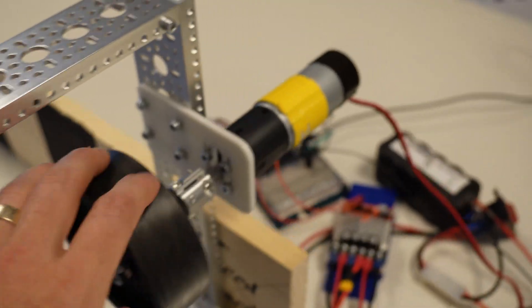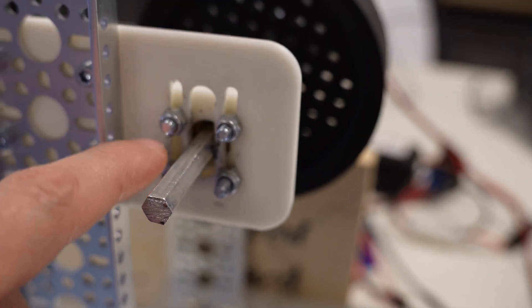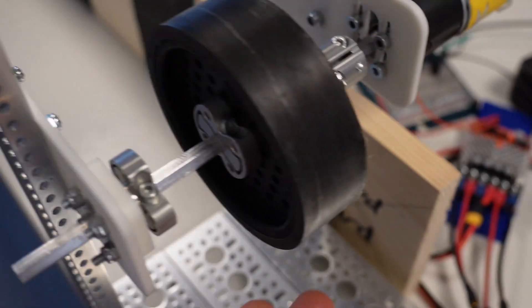I have a single flywheel connected to a 6,000 RPM motor. On the inside I have slots I can adjust to change the height, and I also have slots on the other side so we can change the height to get different compression rates for our ball.